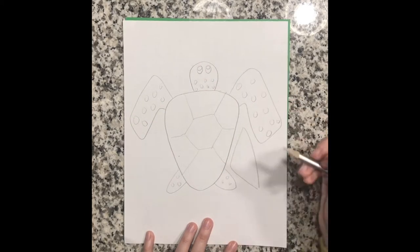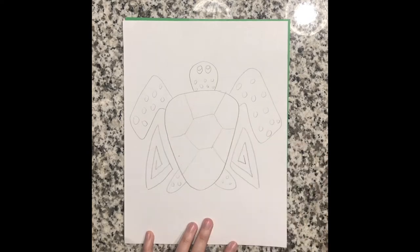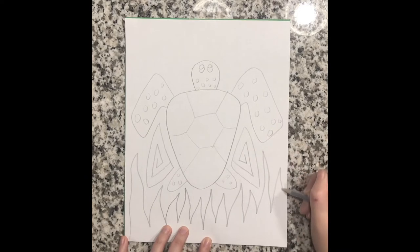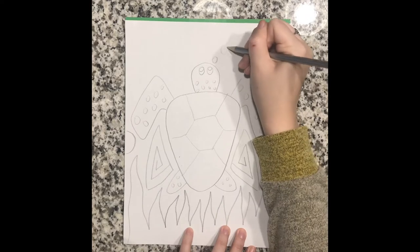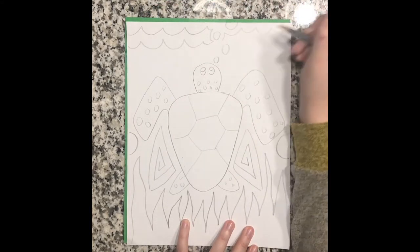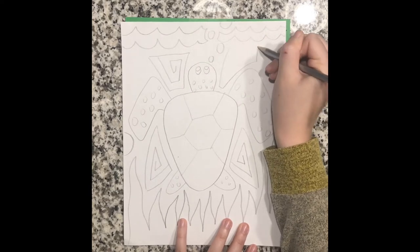Next thing I did is I was thinking about what designs I can put in my negative space — the space around the focal point or the subject of my artwork, which is my turtle. I decided to do some triangle spiral designs and then I also added some seaweed underneath. They can be just decorative designs or they could be functional to your creature. I did some bubbles and some ocean waves — things and designs that you would probably see in the turtle's environment — or you can do something more decorative like these square spirals.